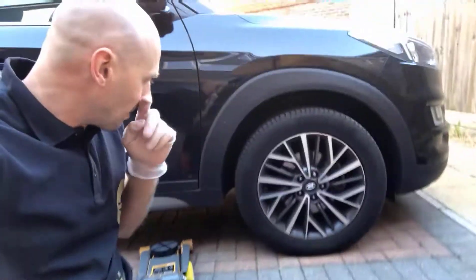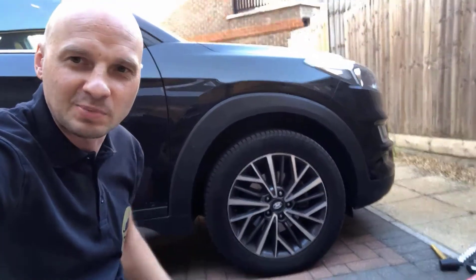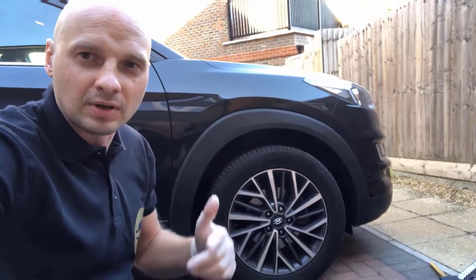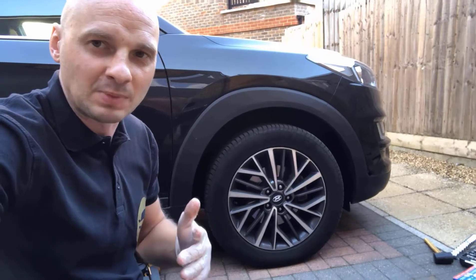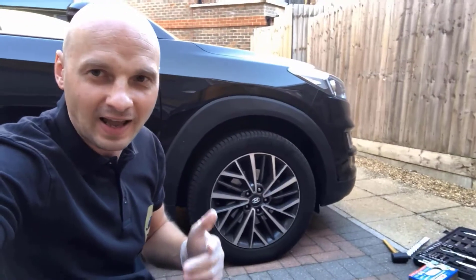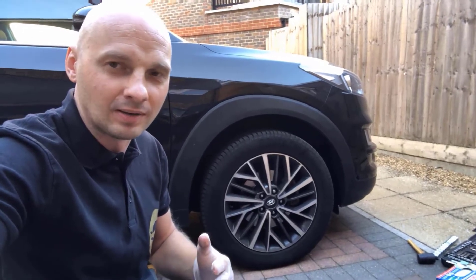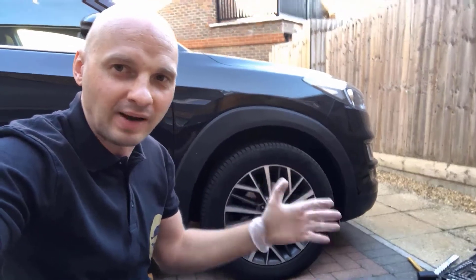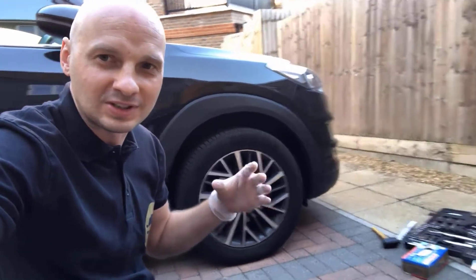Let's start the brake pad replacement. The pads are 30% low so I've got a set of pads from Hyundai. I always recommend using main dealer parts because they're going to last three to four times more than any aftermarket replacement parts. Even if aftermarket parts are repackaged from a different manufacturer with a brand logo on it, the product quality will be much greater with OEM parts.